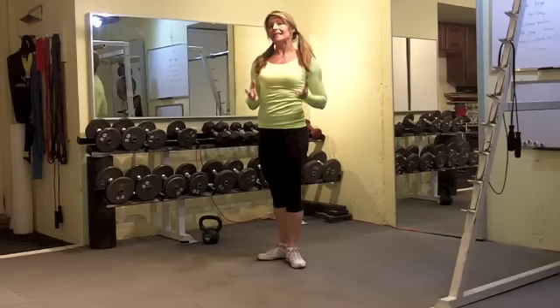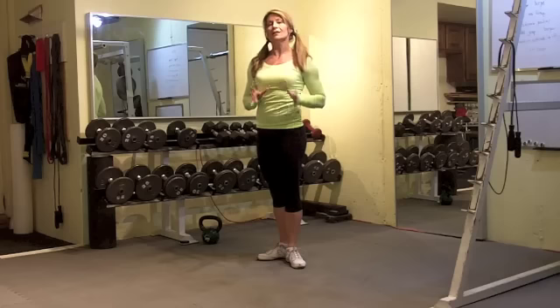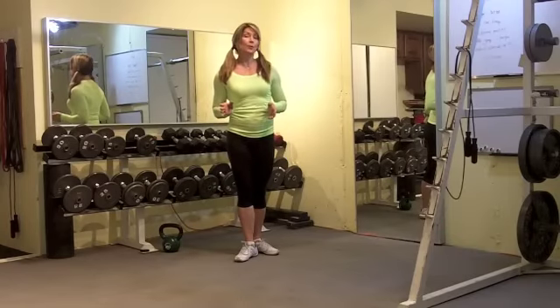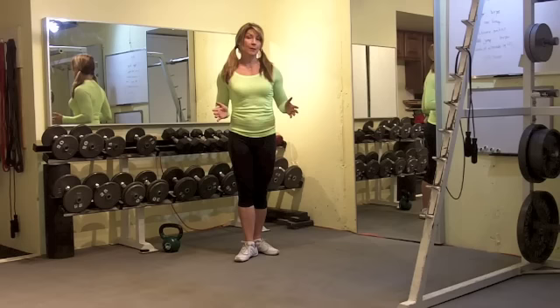Now if you'd like to intensify the already challenging burpee, you'll find tons of ways in my program Challenge Burpee. Here's a sample Challenge Burpee workout using just your body weight and a small space.